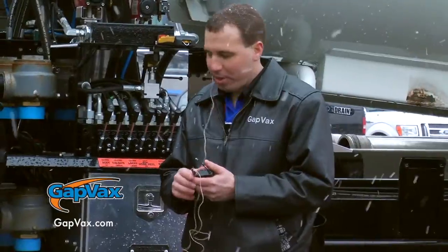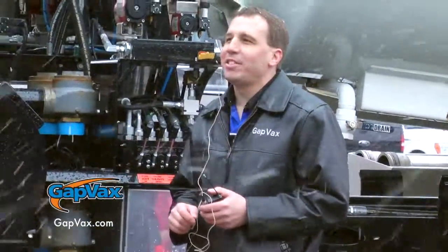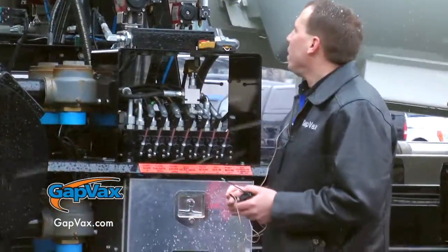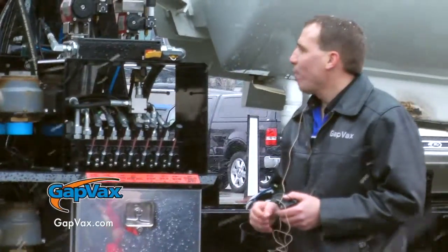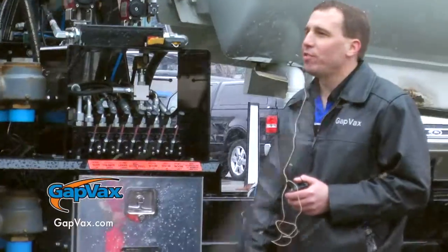The standard blower is 3,500 CFM. This truck is equipped with a 5,000 CFM blower rated at 18 inches of vacuum. We can also upgrade the blower — we have blowers from 3,500 CFM up to 6,000 CFM and up to 27 inches of vacuum.